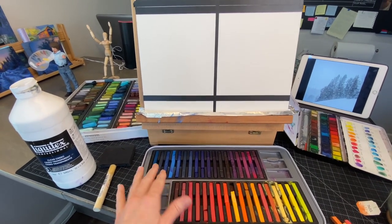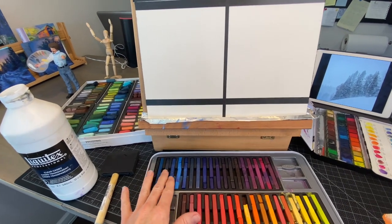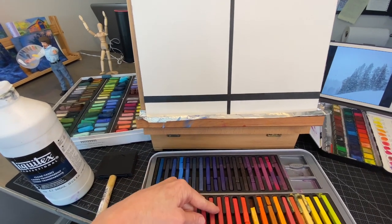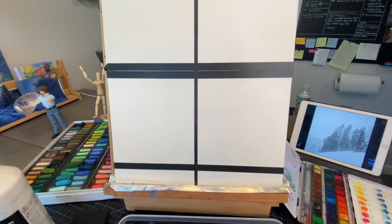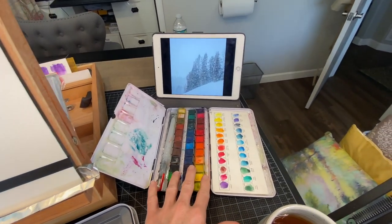For snow, of course, we can use whites and grays. But often in snow I like to use a lot of blues and a lot of purples. A nice complement to that — on the opposite side of the color wheel — would be some warmer tones. Now you can use watercolor for that underpainting; we're going to paint right on the watercolor paper.